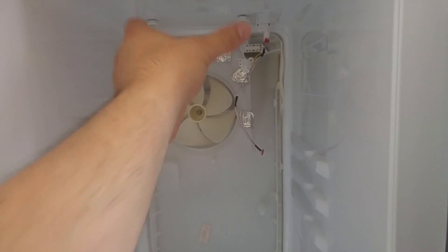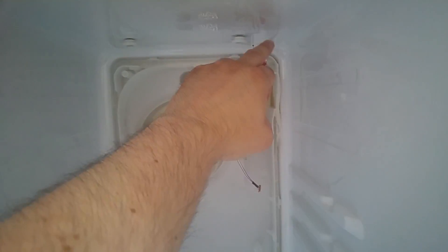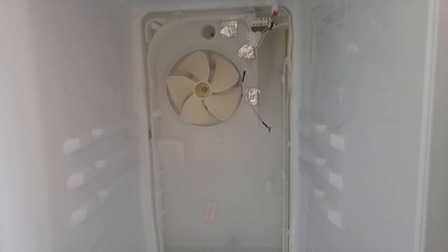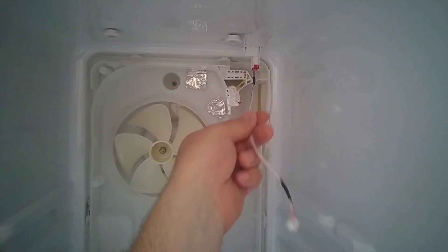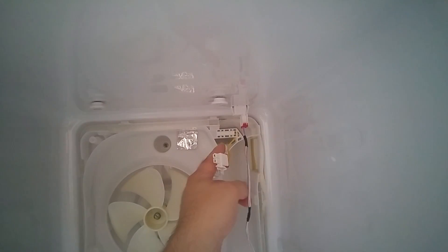The upper compartment just pulls forward. It's got some clips here that it hooks around and clips down the sides, so you just pull it forward and grab it with your hands from the sides - it will pull off. So we've got the fan in the top section, this is the white wire for the LED, and then there's a sensor up here.